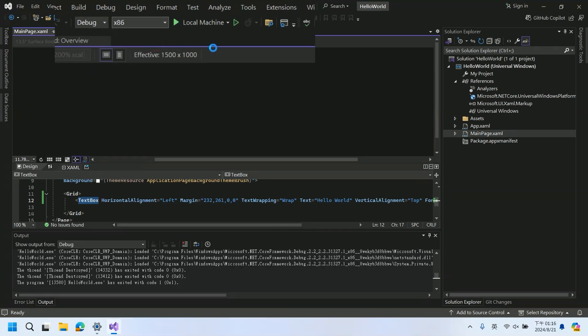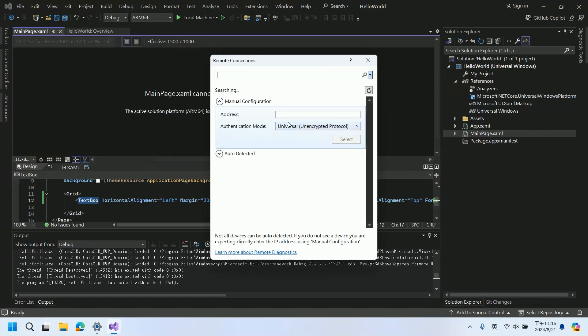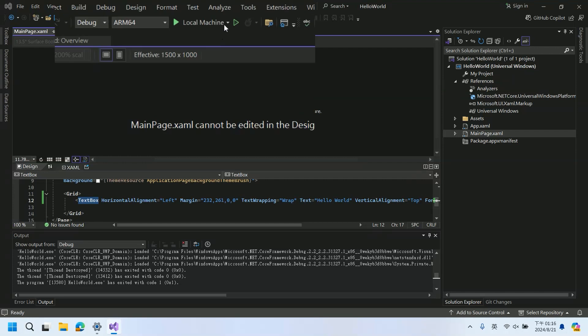To deploy this ARM64 app remotely, we'll need to configure the remote deployment settings for the EPCR-3720. Enter the IP address of the EPCR-3720 into Visual Studio so it knows where to deploy the application. With that set up, we can build the app specifically for ARM64 and then initiate the remote deployment.